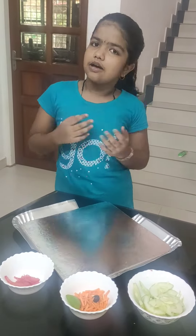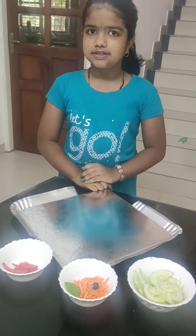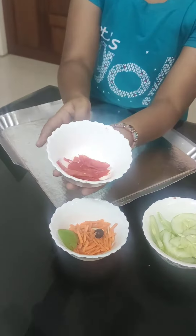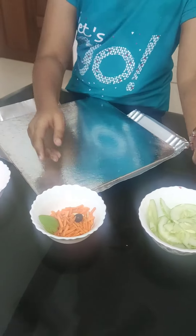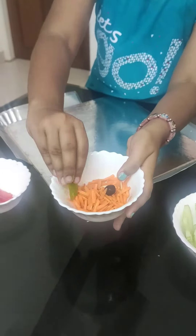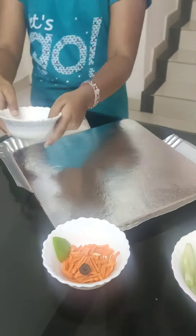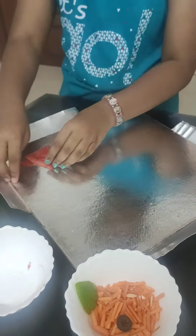Hi friends, welcome back. Today I am going to make a vegetable salad. I am taking some tomato and some cucumber and some carrots, a small piece of capsicum, and a small piece of black olive. First we have to take this tomato and shape it in a proper way.